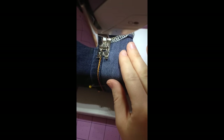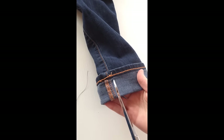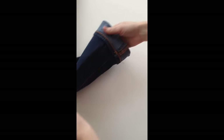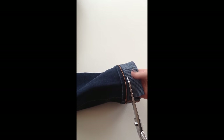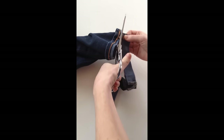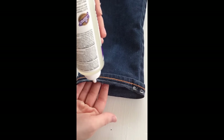At this point, there are a few different ways you can finish this look. Cut off the extra material close to the stitch you just sewed. The easiest and our favorite way is option one: applying fray check. To prevent the jeans from fraying, we apply this. Let dry, and you're all done!